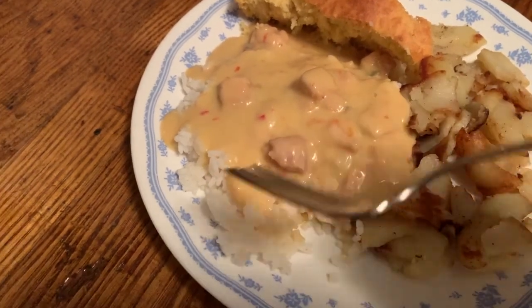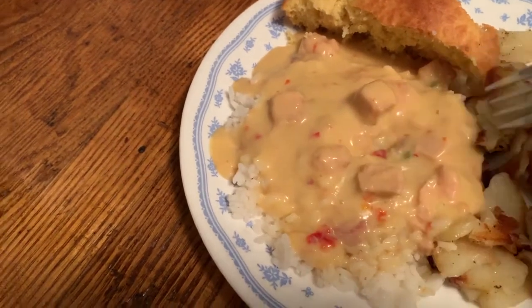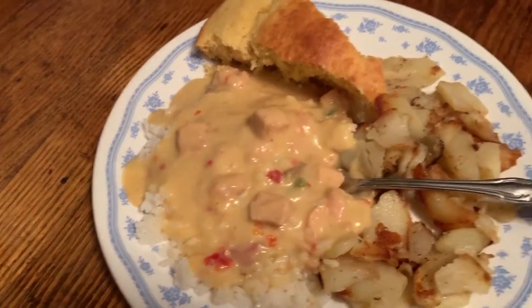I like that pretty good. That's got some peppers in it — I didn't realize it. I really like that. That's going to be really good with this meal.